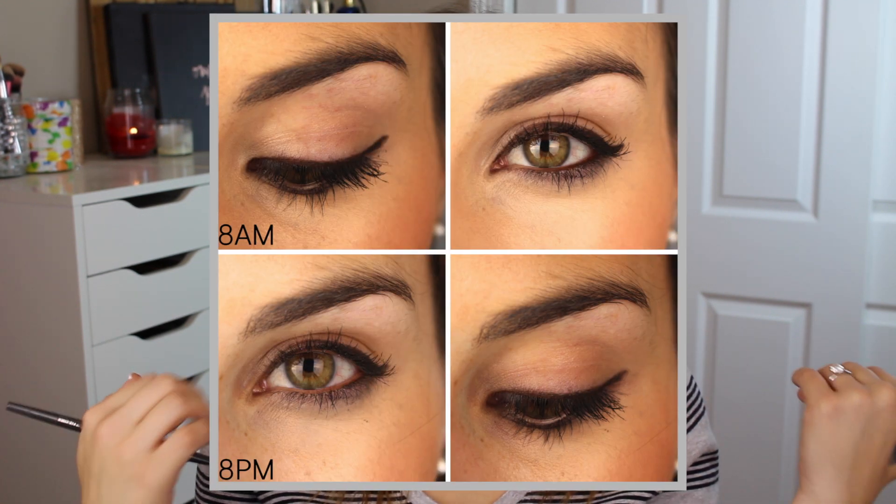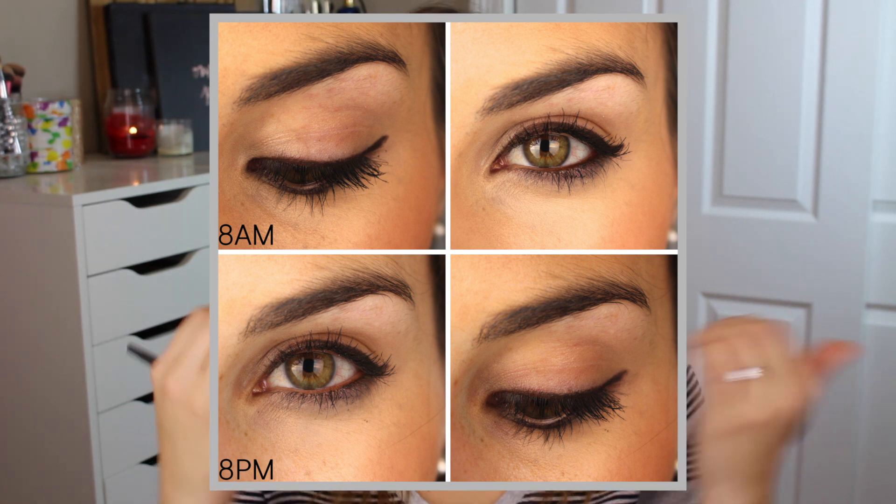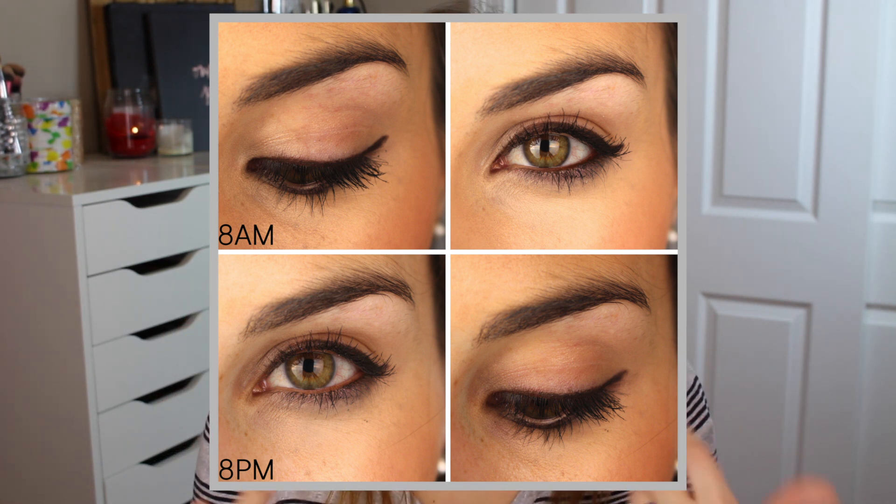Worn alone, unprimed, unset, this lasted beautifully on my upper lash line throughout the day. However, despite saying that it's waterproof, I did notice it falling from my waterline to my lower lash line.